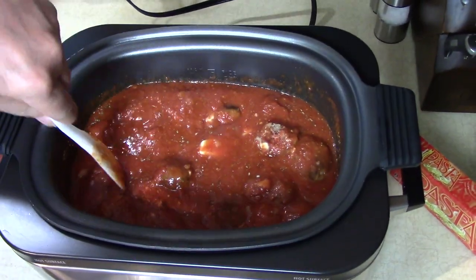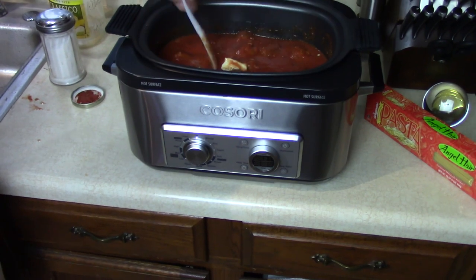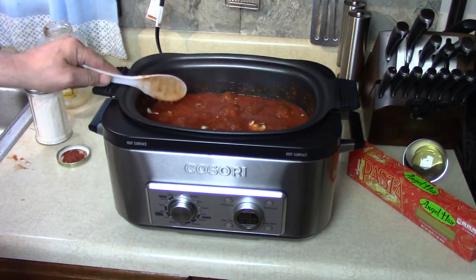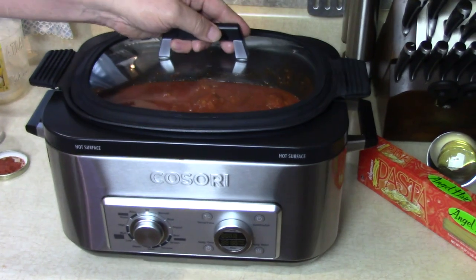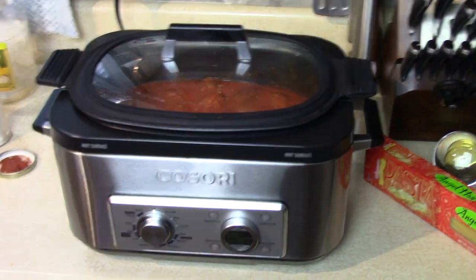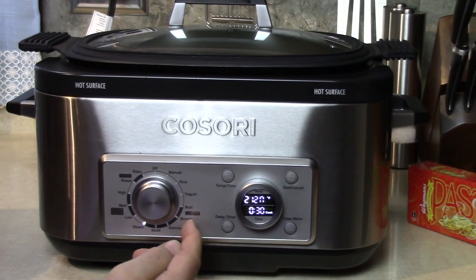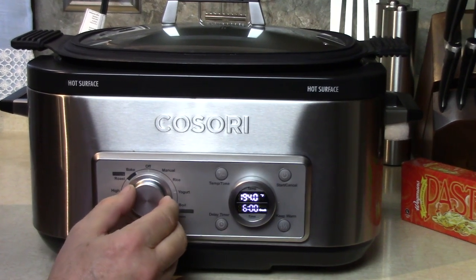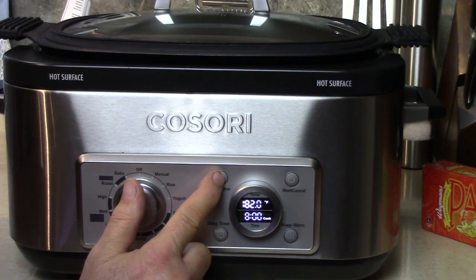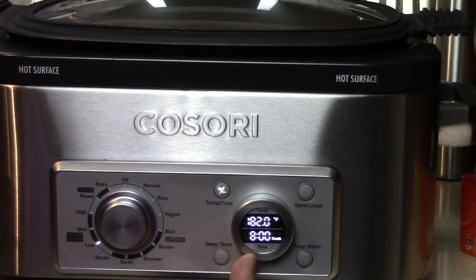I'm going to set it on slow cook mode. That's all I have to do with it. If you don't like meat, make it without meat. Let's go to low — here's oven, here's slow cook, here's stove: boil, brown, simmer, sauté. I'm going to go to slow cook, low. It sets the temperature to 182. The time I'm going to set to 8 hours and press start. The clock will be a timer; when it reaches that temperature I'll hear a beep. It already beeped because it was already on brown, which was hotter.